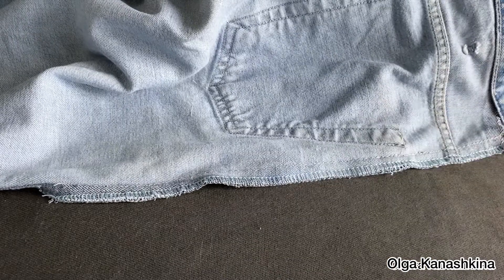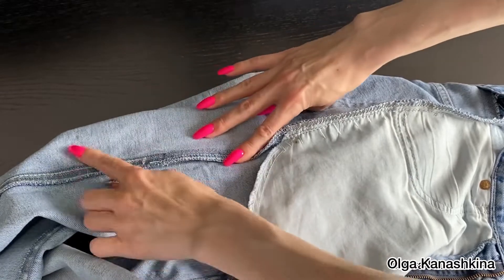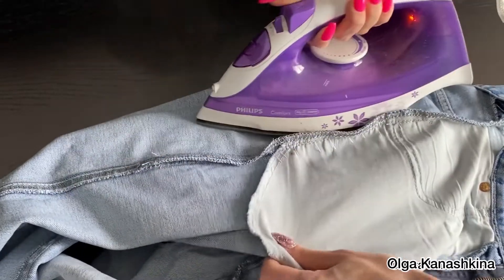Here you can see the seam. I iron it in the same direction it was originally.